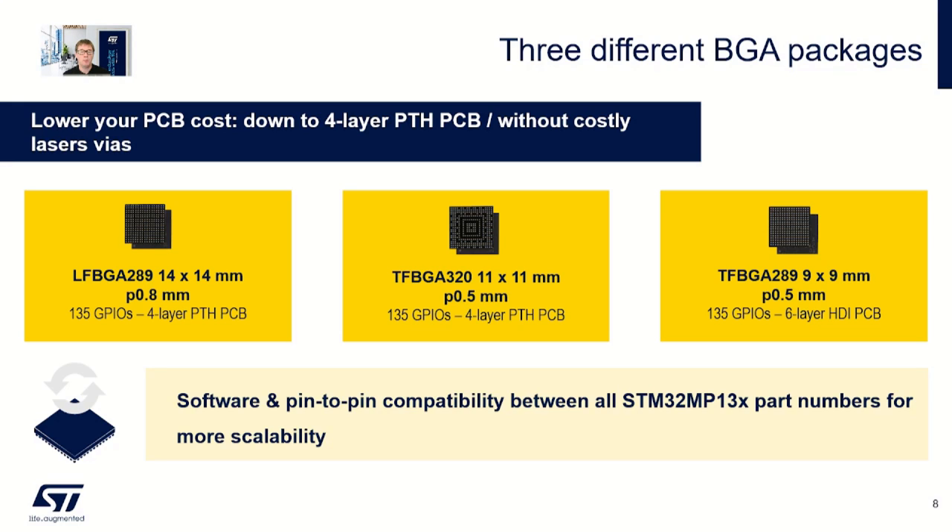The STM32 MP13 is available in three different packages to suit your design and PCB requirements. Software and pin-to-pin compatibility are maintained between STM32 MP13 part numbers for scalability.